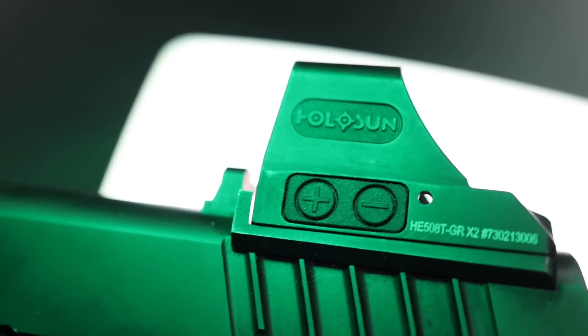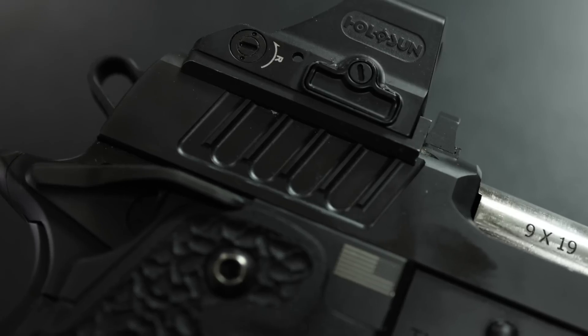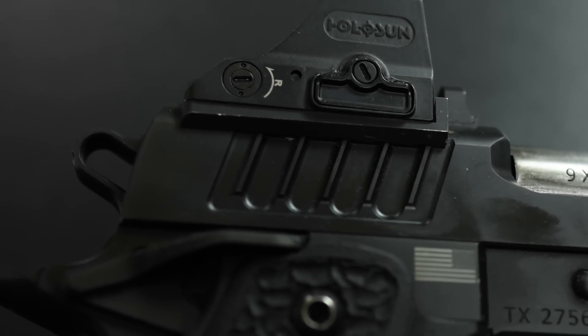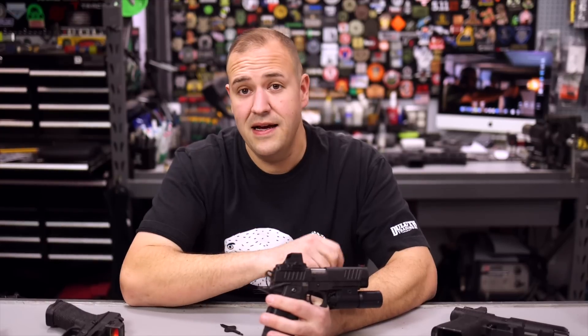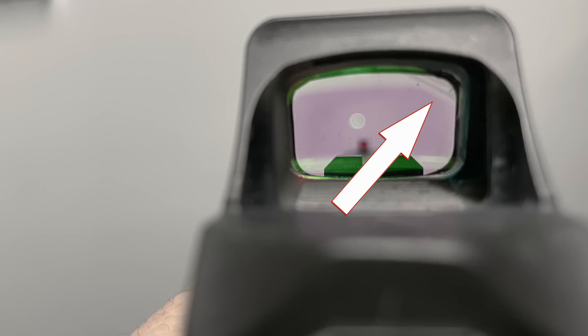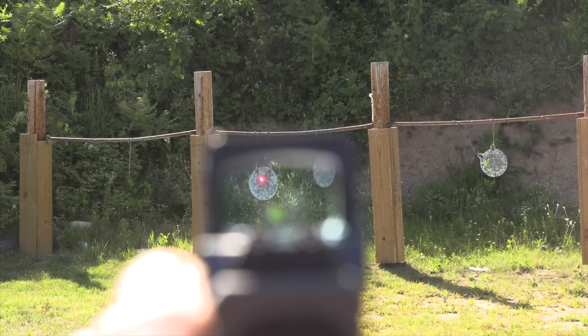The last big reason I think the Holosun 508 is truly an RMR killer is the price. Not only does it have more features, but it's doing it at a better price. At $370 street price — and for law enforcement first responders and agencies you can get even better pricing — you're just not going to get a Trijicon RMR for that price. So it beats it on price, beats it on features, and has really good durability. Aaron Cowan from Sage Dynamics has done drop testing and these are very durable. I did crack the lens on one during drop testing — the dot worked just fine and I sent it back and they replaced it under warranty. Anything man-made can break if you drop it, and I've seen RMRs break and crack as well.